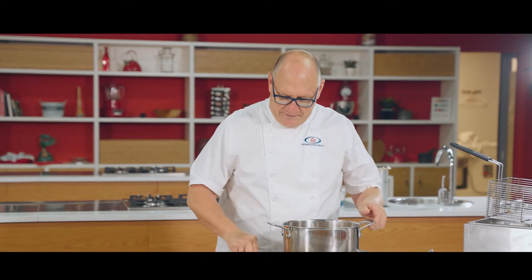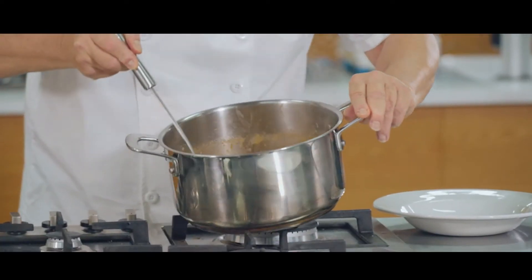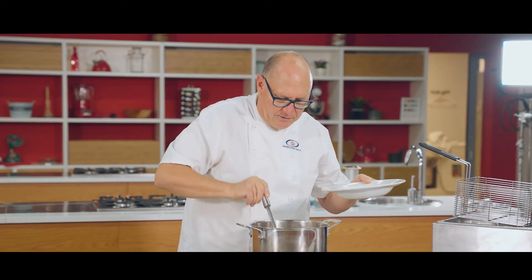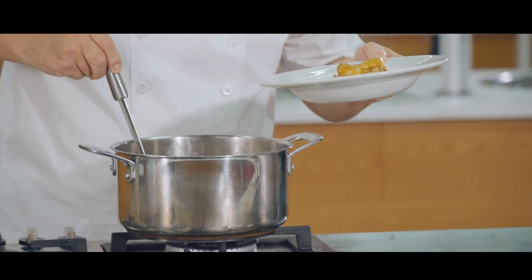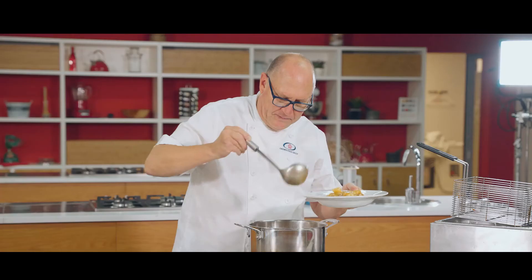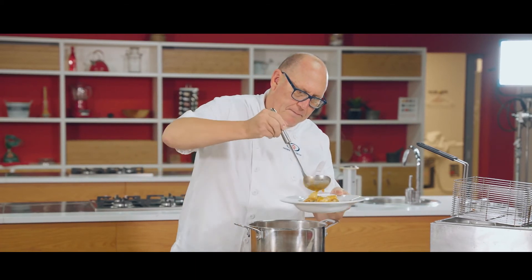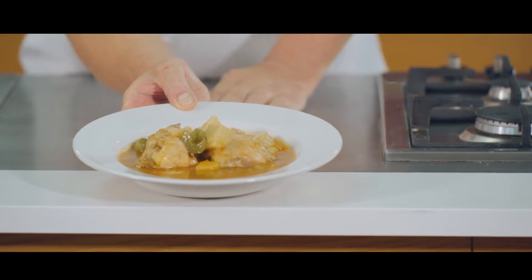Our chicken stew is cooked, so let's turn the stove off — look how lovely and healthy it looks. Time to serve some gravy, chicken portions, and some of the vegetables. You can serve the chicken stew with rice or some pasta.